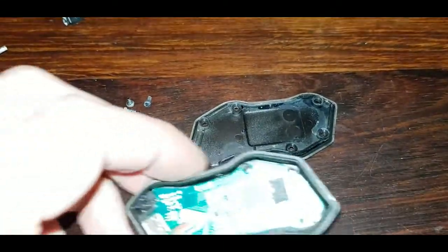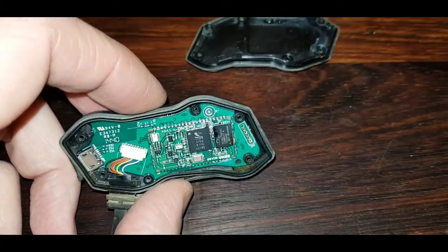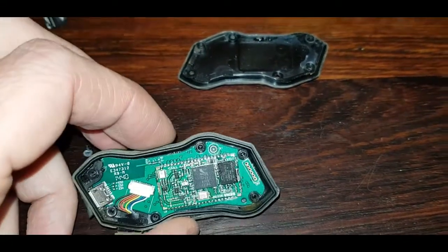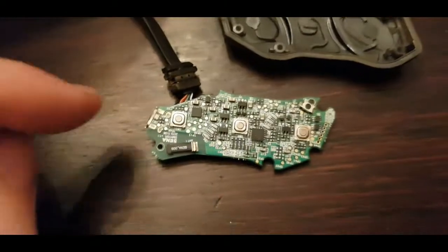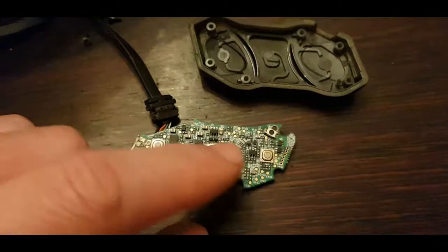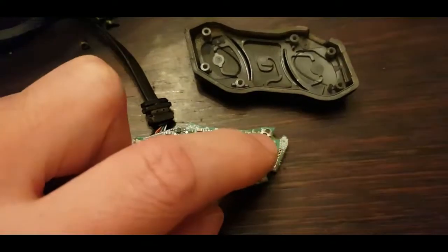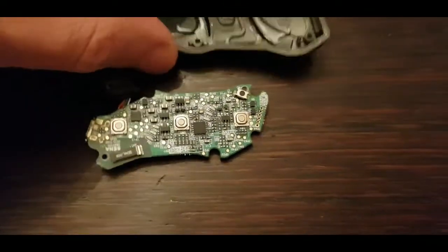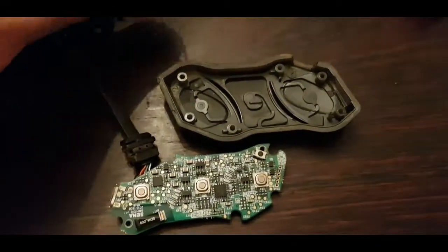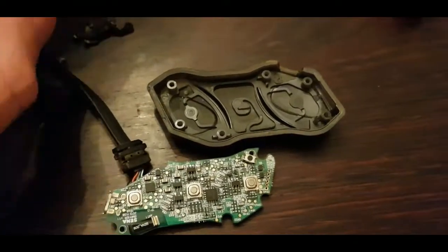I can only assume what has happened with the electronics. Nothing that can be seen — well, at the bottom there, that looks like dirt. Let's turn it around. These are all the chips. We've got two LEDs, detailing on and the battery, the three buttons and the reset button. In here, if you're taking it apart, there is a little rubber gasket that sits here that keeps this flap from blowing away.